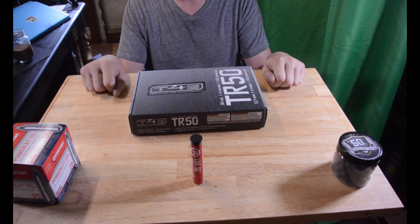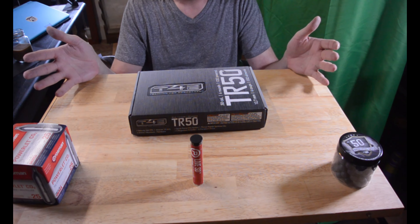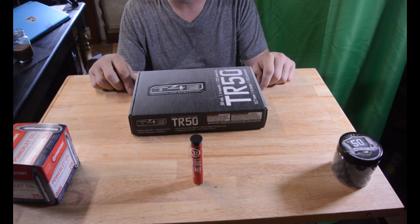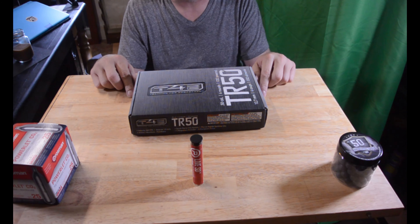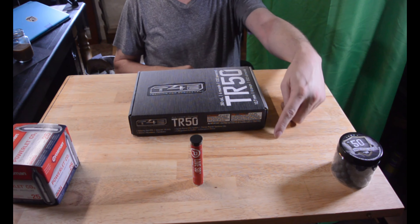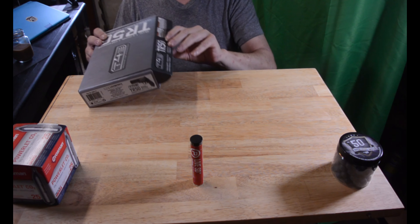I've seen a lot of good things about it. Now this is only the 7 joule — no big deal. I do have plans, as soon as the parts become available, to upgrade this to the 11 joule, making it slightly more powerful. Let's see what we got in the box, shall we? Because I ain't opened it yet, so I don't know.